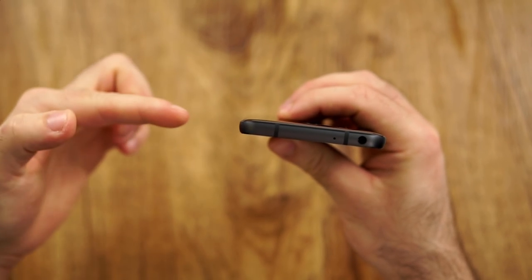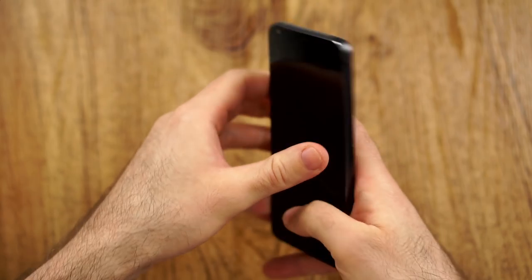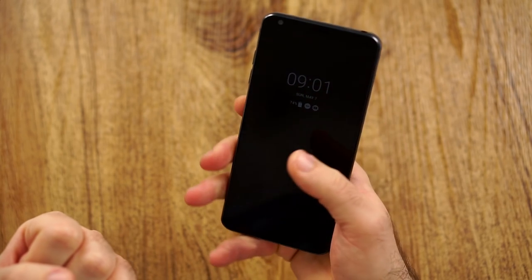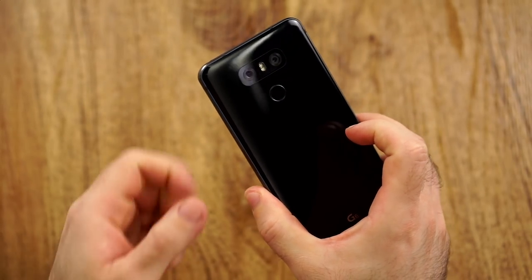Another thing I want to point out is the weird design, because the whole device gets wider towards the back, and you can also see that on the bottom. This just makes the whole device feel bigger, wider, and a little bit more unwieldy in the hand than it actually is. Due to the angles, you should actually be able to hold it a little bit more secure, but also a little bit less comfortable, in my opinion.